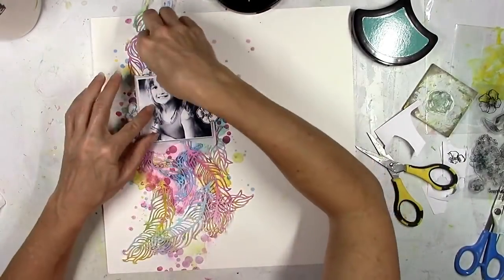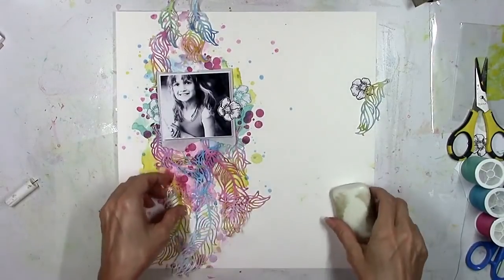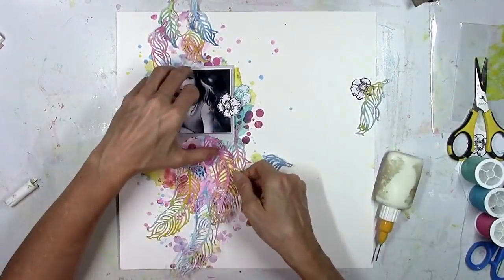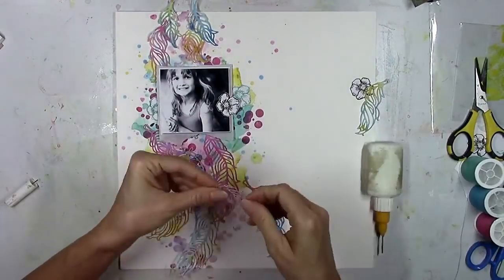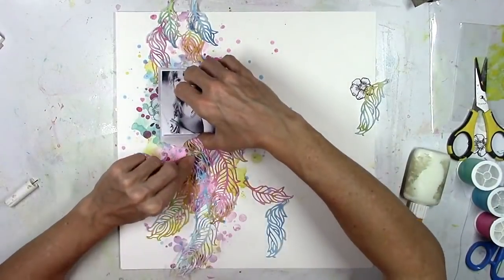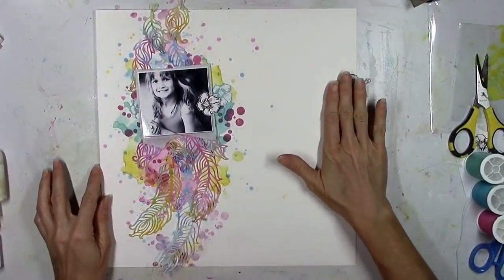I stamped flowers in teal and black, and I'm going to layer some around the photo and add a little cluster over to the right. I'm going to lightly glue down the feathers with a little bit of glue right down the middle because I'm going to wind up stitching through some of them. I know that flowers and feathers don't necessarily go together, but I like how this turned out.